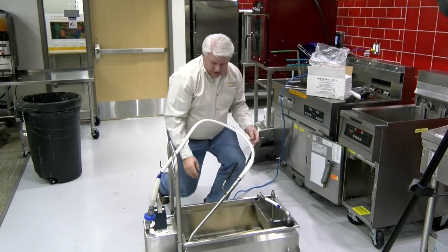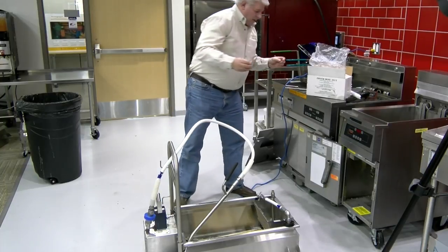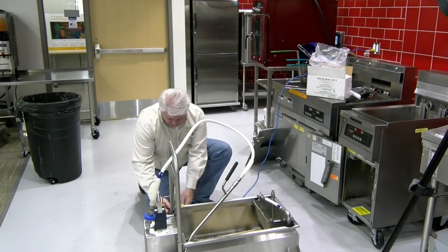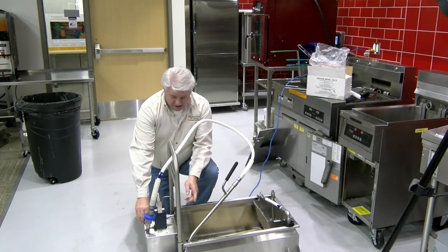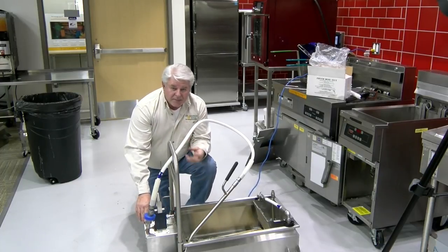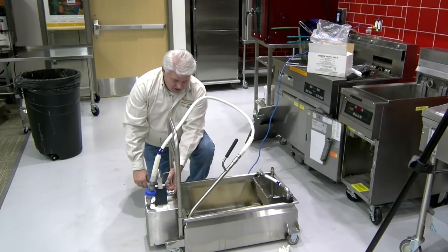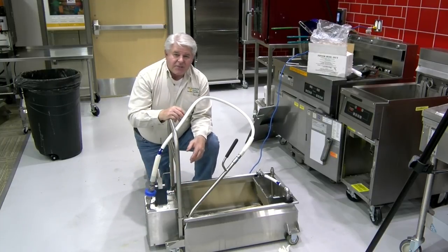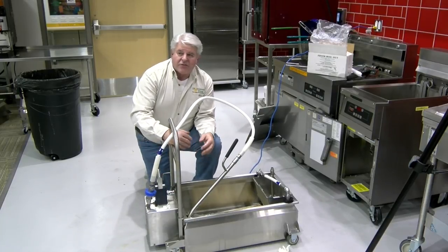If all those things check out and we still have a problem, go ahead and plug the machine in. Turn the motor on and put your finger over the intake. What you want to feel is suction — the pump turning and pulling enough to draw oil through the pipe. You should be able to feel and hear a difference. If you're not feeling and hearing that, pick up the phone and call our number, which is right here on the machine, and let us talk you through the rest of the process.